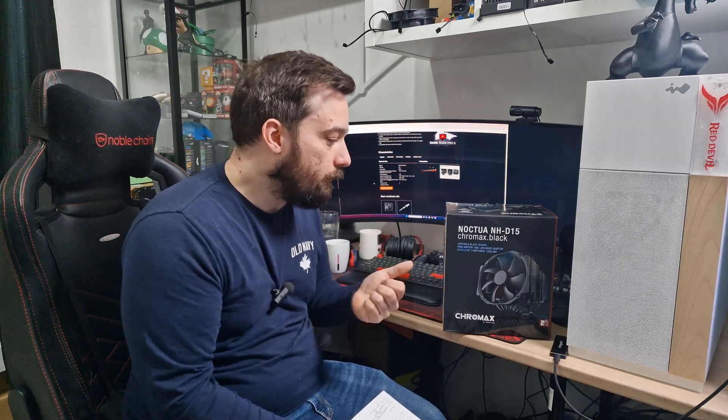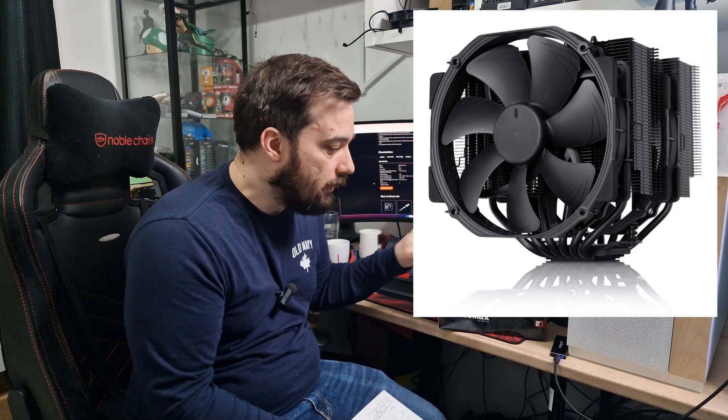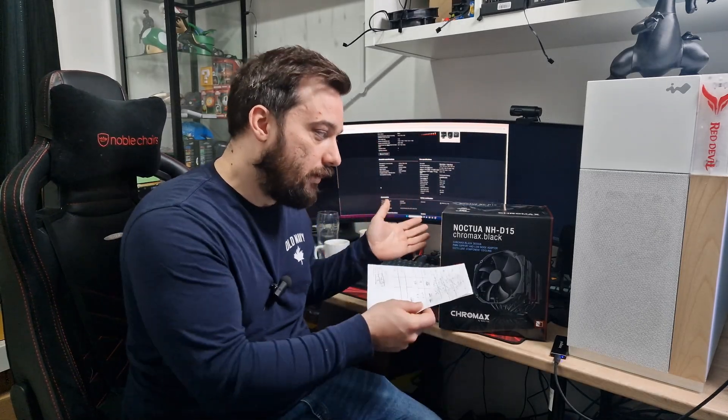In terms of other differences, the NHD15 comes with two fans — two 140mm NF-A15 fans, which are really good and really quiet. The Be Quiet Dark Rock comes with Silent Wings 4 fans: a standard 120mm on the front and a special 135mm one that goes in the middle of the cooler. In terms of design, obviously they're both completely blacked out if you have the Chromax Black version of the Noctua. The Be Quiet also has two different modes: a quiet mode and a performance mode.